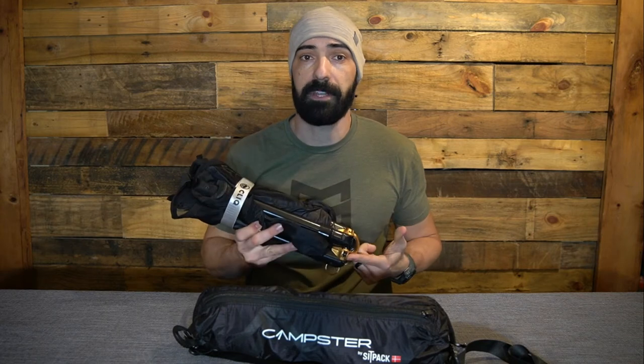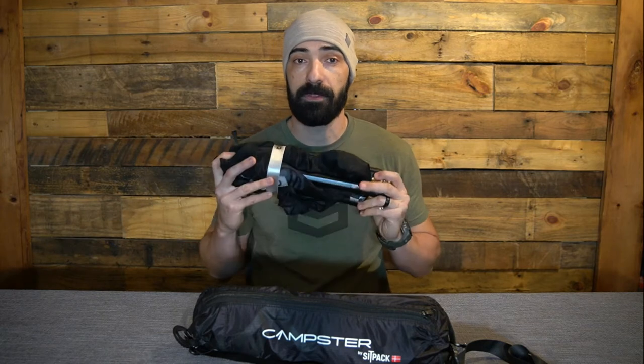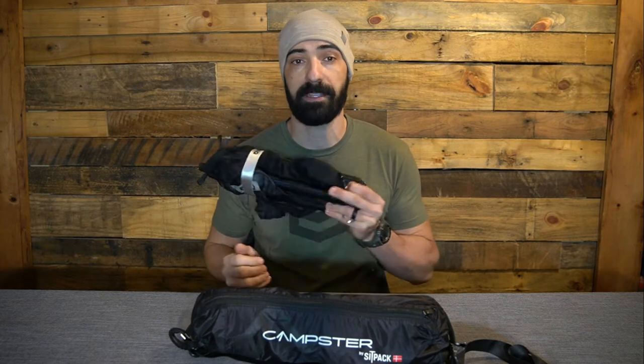A few months ago I did a review on the chair from Click Products. I've had this chair for about six months and it's been one of my favorite pieces of gear for quite some time. I'm going to be using it today for comparison purposes against the Sitpak Camster — some quick side-by-side stats. I won't go really in-depth on the Click chair specs, but I'll link to that review if you want more detail.